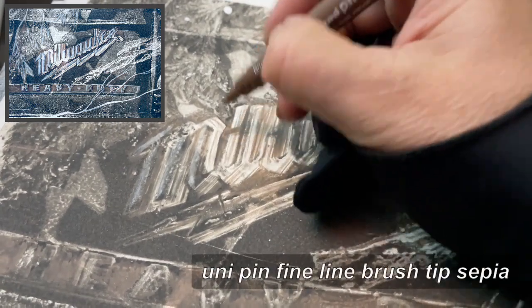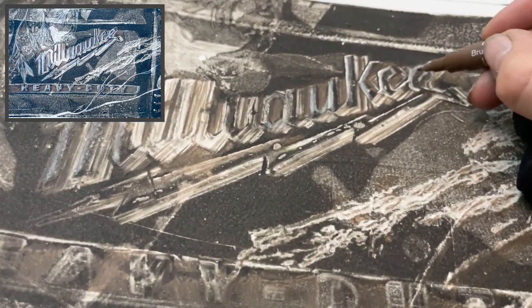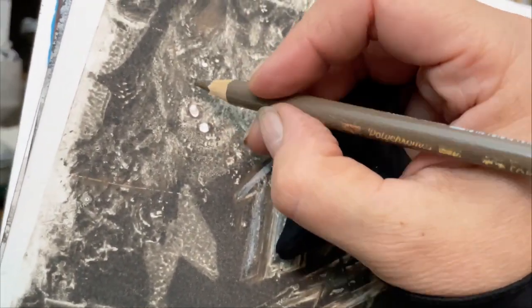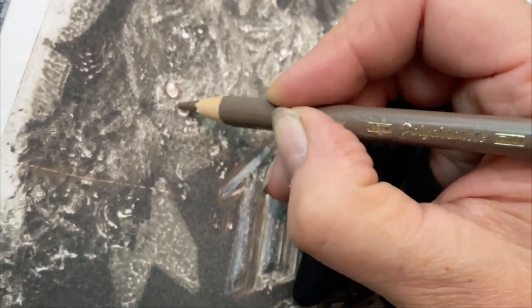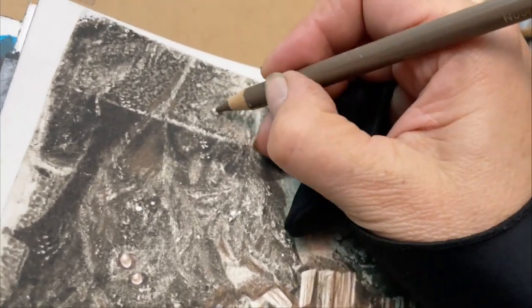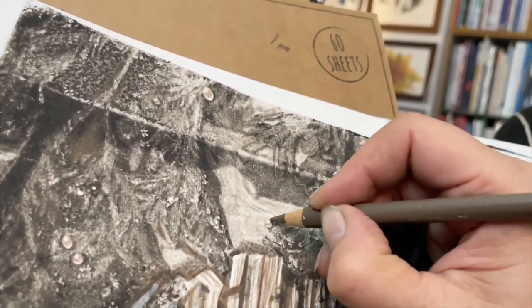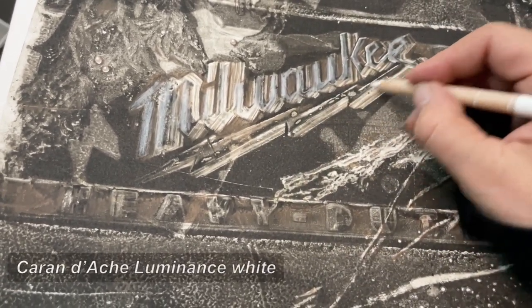As this one is so dark, I'm using a fineliner to enhance the outlines but only on the shadow sides. Later I'm even adding some black fineliner, turning some white dots into water droplets. I wonder why Milwaukee has two L's now? Anyway, a few more highlights with a white pencil.